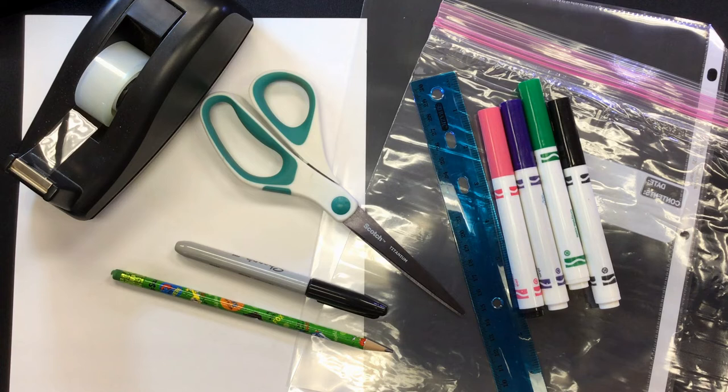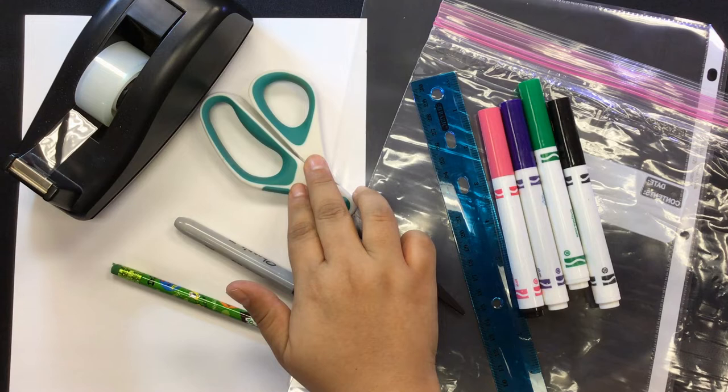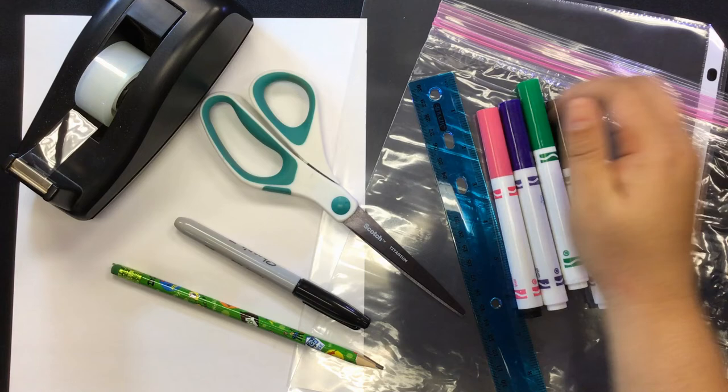To make this craft, you will need thick white paper, a pencil, a permanent black marker, some clear tape, scissors, a ruler, colored markers, a clear storage bag, or a clear document holder.